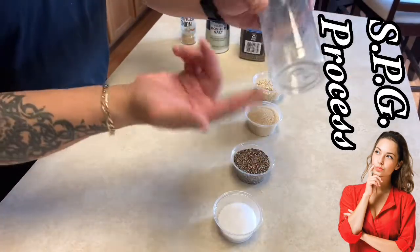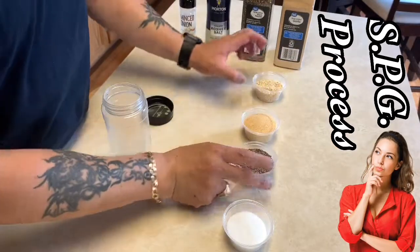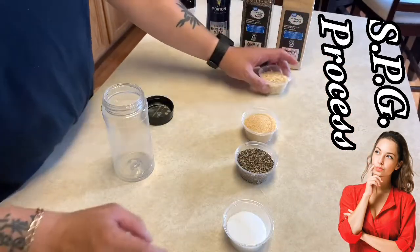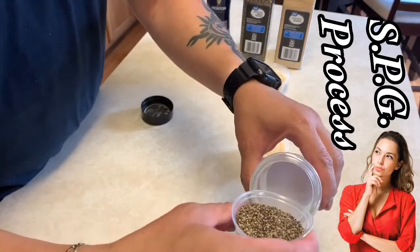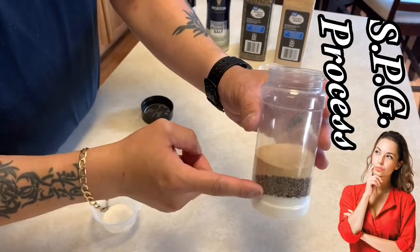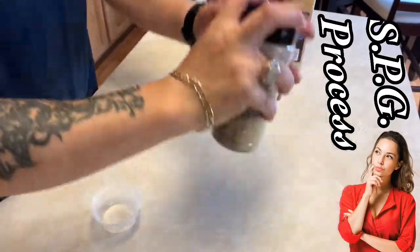Here's the process of making some simple SPG. We're going to use an empty bottle from a previous rub with the label taken off. We're using one part kosher salt, two equal parts coarse black pepper and granulated garlic. The onion flakes are optional. You can keep it as simple as three ingredients — salt, pepper, and garlic. Pour it in, shake it up really well, and there you have it: simple SPG.